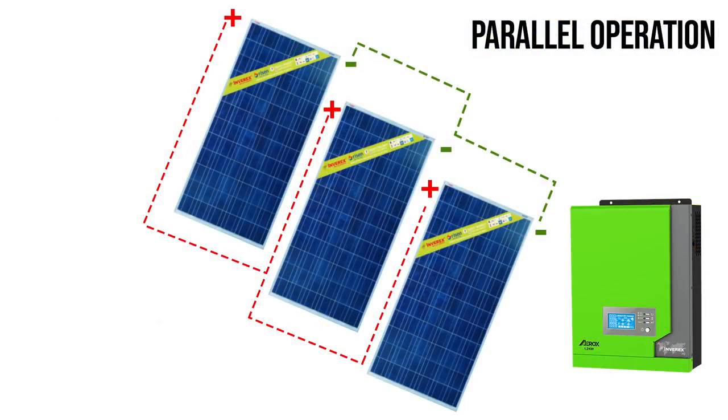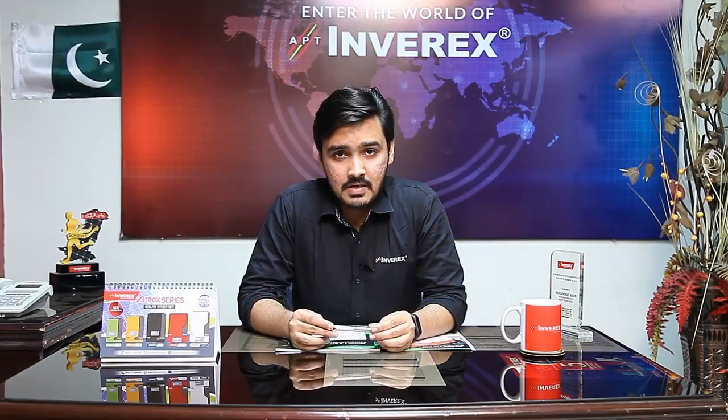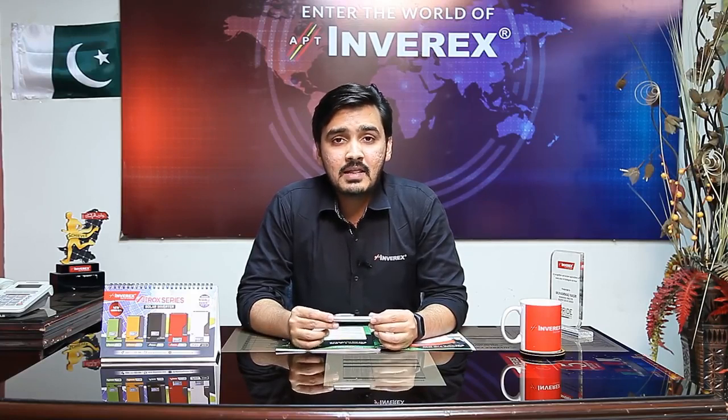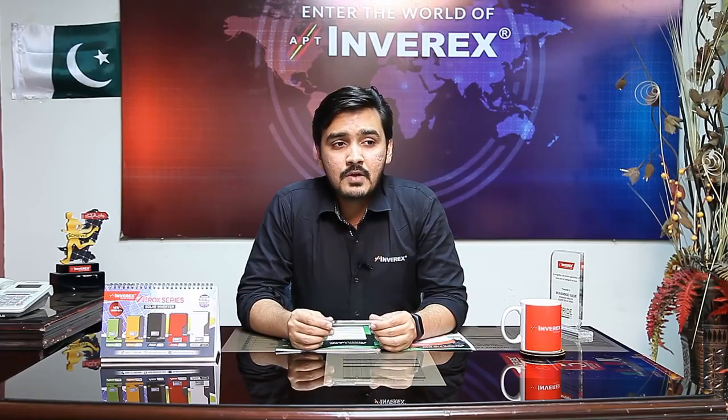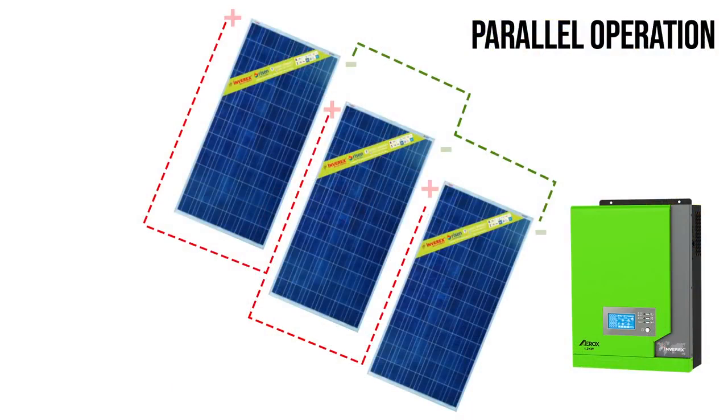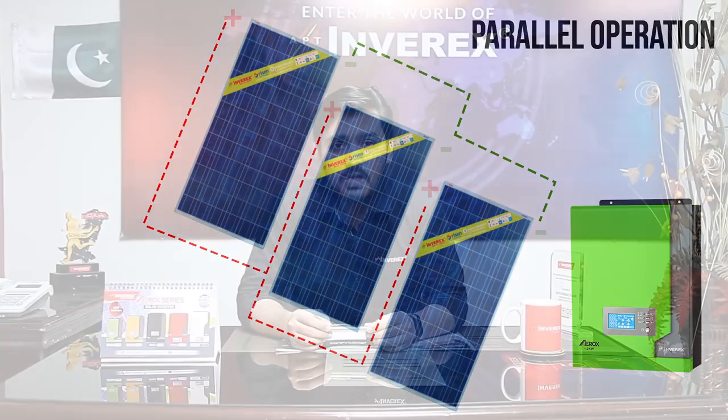We recommend connecting Ryzen 270 watt solar panels with the Aerox 1.2 kilowatt inverter in parallel operation — you can connect 3 Ryzen 270 watt solar panels in parallel with this inverter. For Ryzen 325 watt solar panels with the 1.2 kilowatt inverter, the operation would also be parallel, with all positive terminals on one side and all negative terminals on the other side.